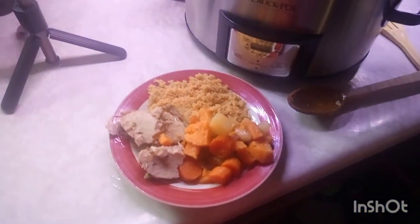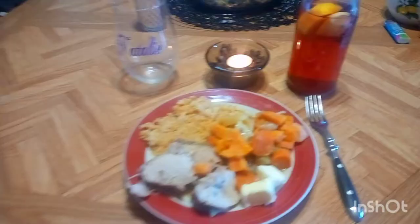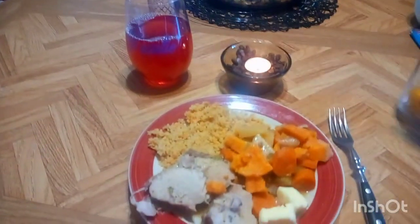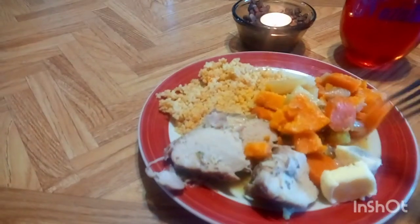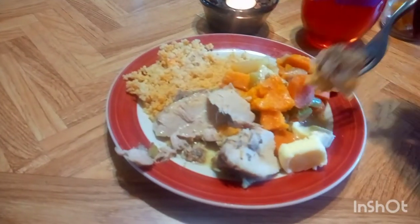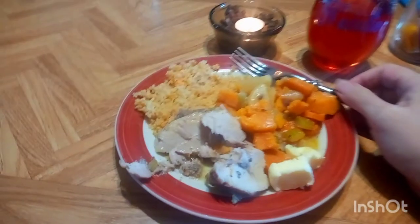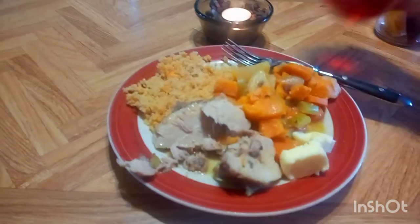Thanks for watching, guys - like and subscribe, and be sure to click on that notification bell. Talk to you soon, bye for now! Adding some of that juice over the quinoa - let's try this. Oh, it's hot, gotta blow on it. So tender, so very tender!